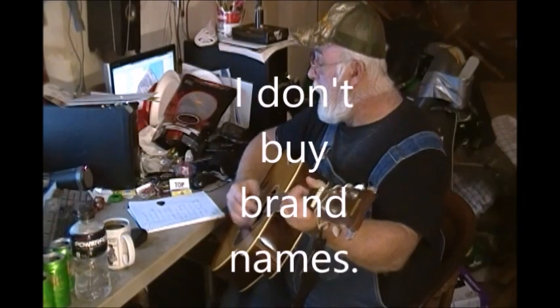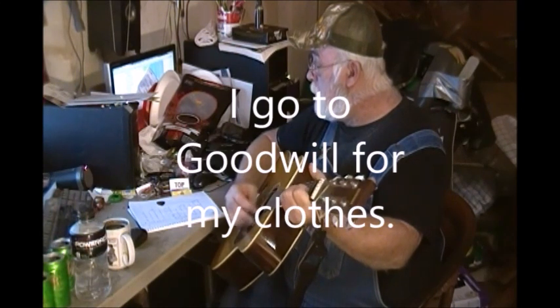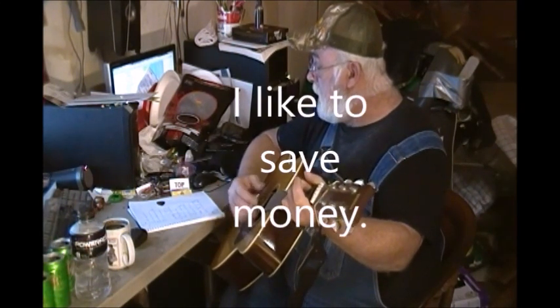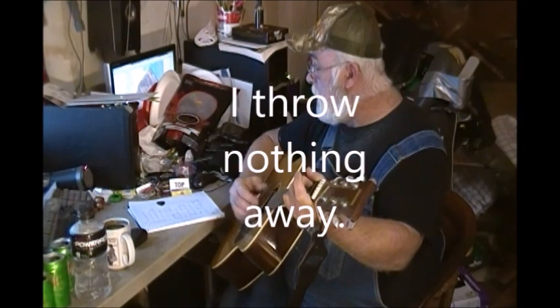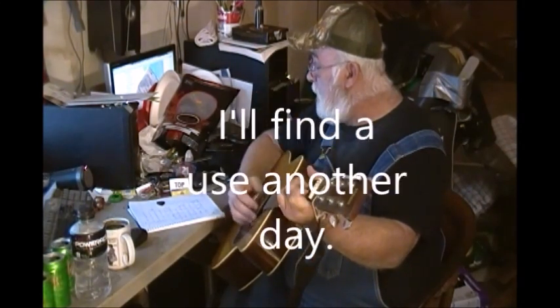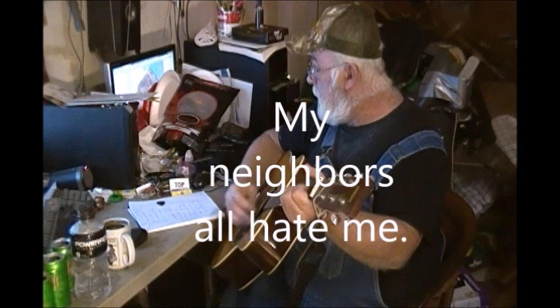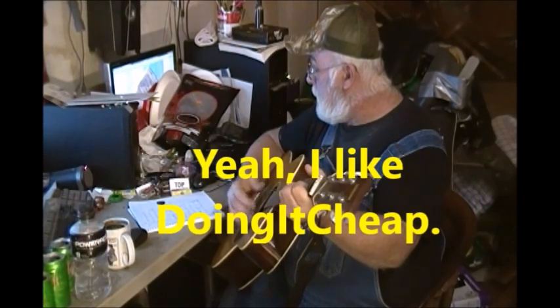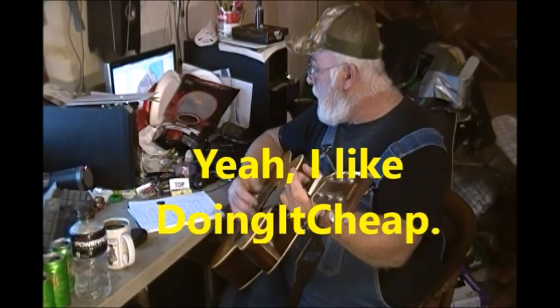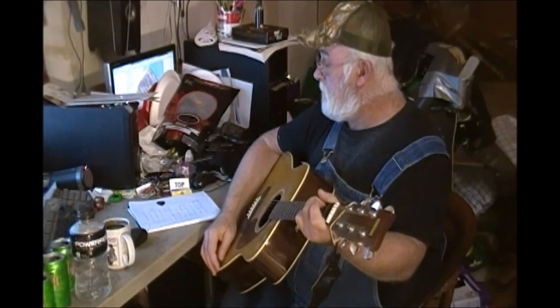I don't buy new cars. I don't buy brand names. I go to Goodwill for my clothes. I like to save money. I like to find bargains. It's the life I chose. I throw nothing away — I'll find a use another day for all this junk I keep. My neighbors all hate me, they abuse and berate me, cause I like doin' it cheap. Yeah, I like doin' it cheap. Welcome to another episode of Doing It Cheap.